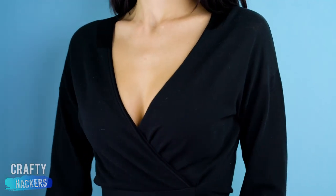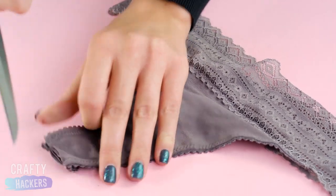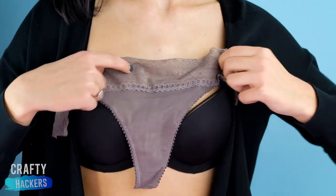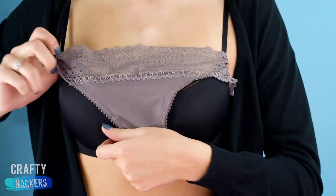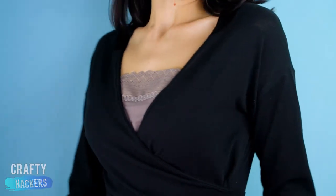Need a camisole in a pinch? Try this. Cut a pair of lacy underwear and tuck it into your bra. Pull over your sweater and you're ready for any professional meeting.